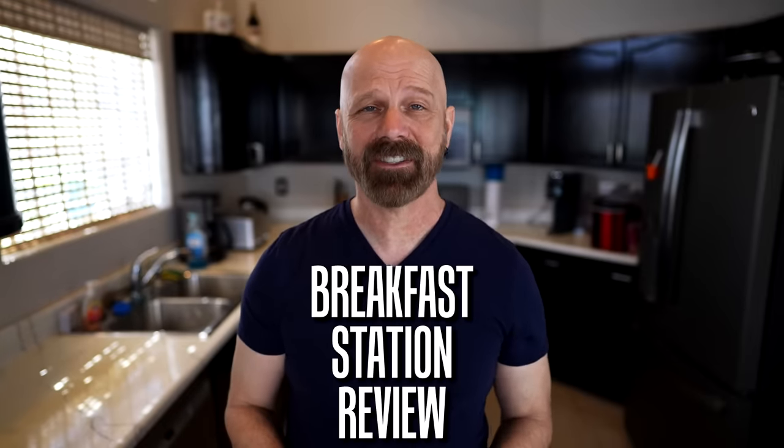Welcome back everybody. Today I'm back with yet another all-in-one breakfast station. This is the fourth breakfast station I've done over the years. I've got some requests for it so let's see how it works in today's video.